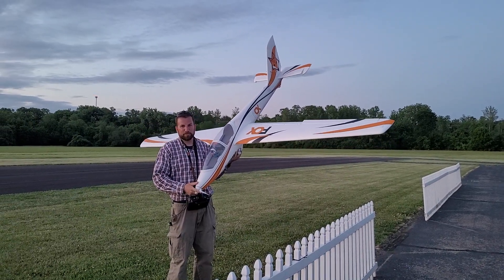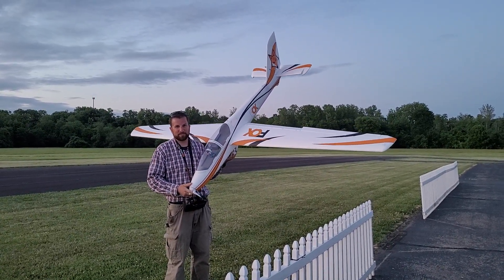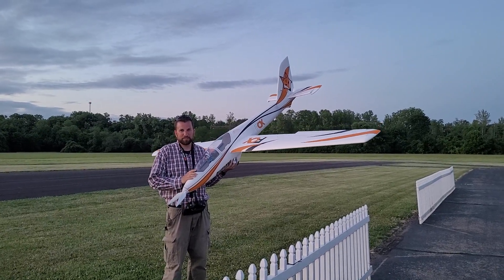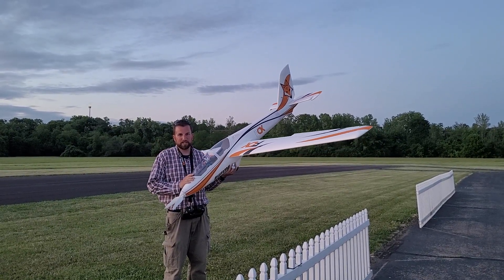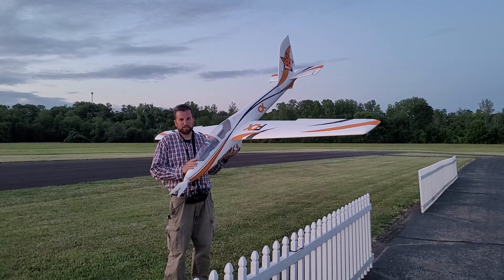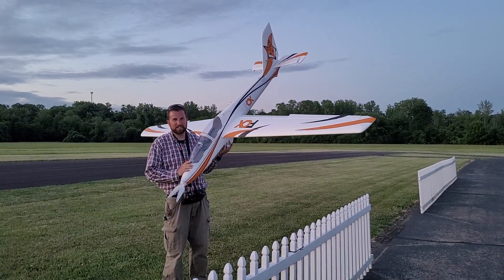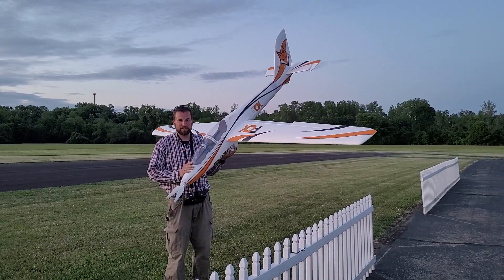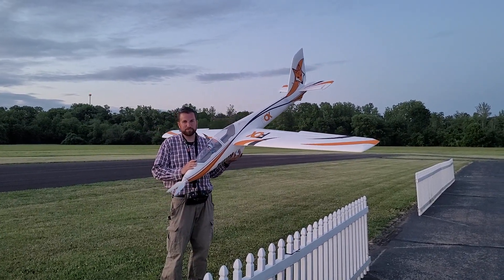Here is the FMS 3 meter Fox motor glider — very sporty. I've got it set up with an AR637T receiver, so it's set up with SAFE and AS3X. I've also got a Spectrum 7000 6S in it. Normally fly it with a 5000 — a little more agile with a 5000, but the 7000 produces a little bit more flight time.